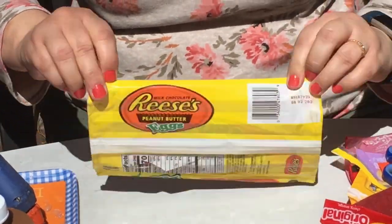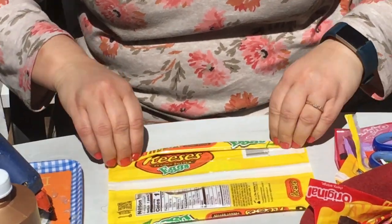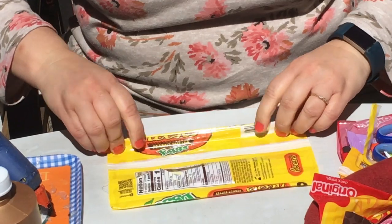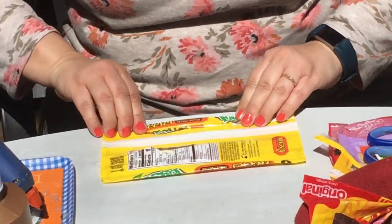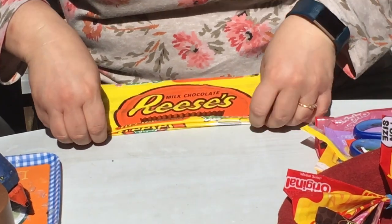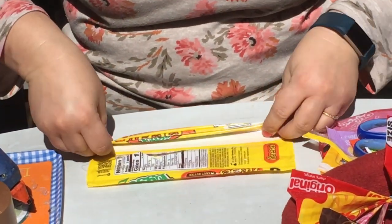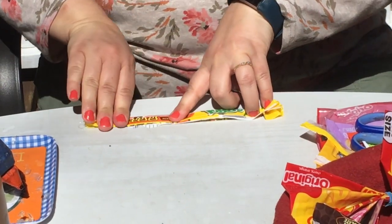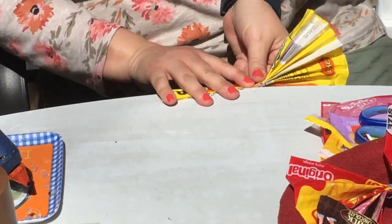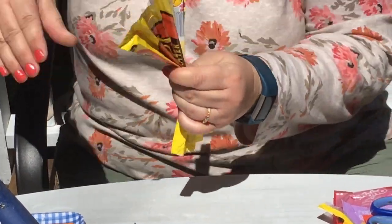Now you want to do a fan fold, folding just about a centimeter or a little bit less than a half inch, back and forth until you have the entire wrapper done that way. Then flatten out and press down on it so you get the pleats and the folds like a fan.